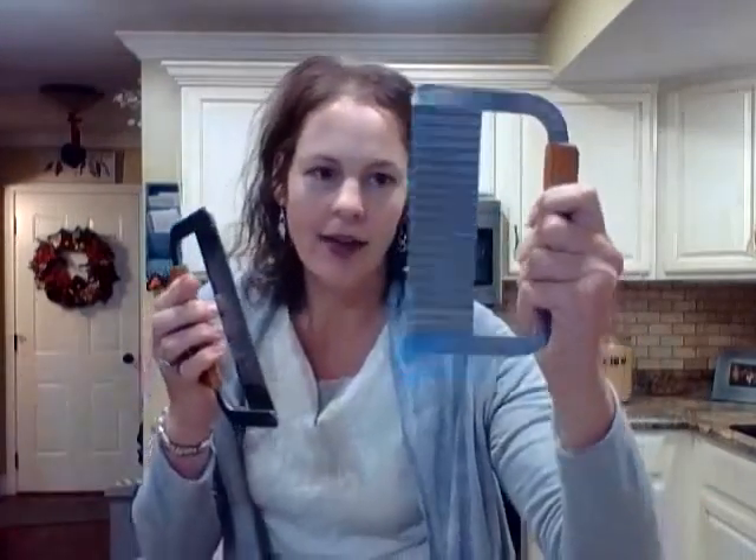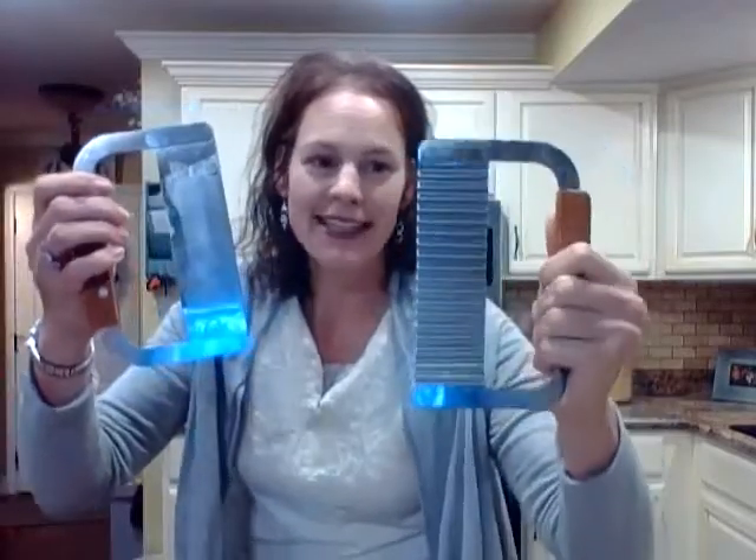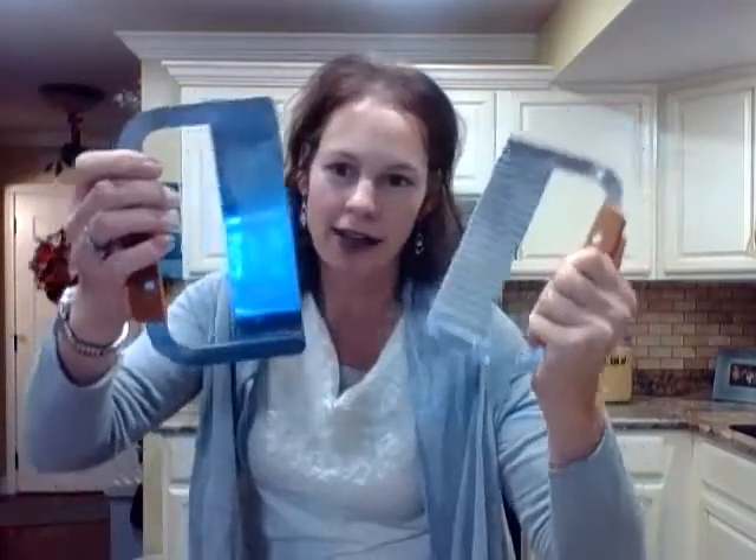You also need the little cutters. This one's a crinkle cutter — I bought this one with my coupon again, another 50% off. You can buy these at Hobby Lobby, Michaels, or also online on Amazon. And this one's the straight one, so I use different ones all the time.